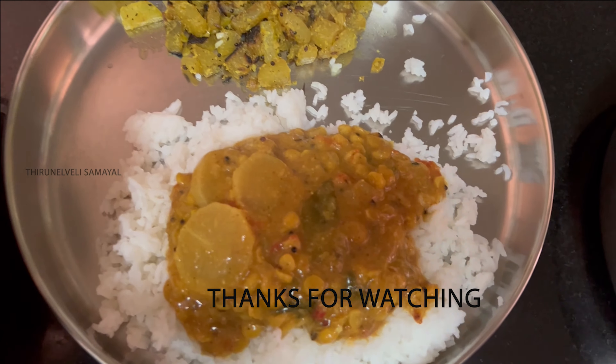Let's try it. I will try it one more time — I will eat it with gravy. I will try it with rice. It is also good to eat with rice. Okay friends, this is the rice — we will enjoy the rice. I will try it; you can check it in the comments.